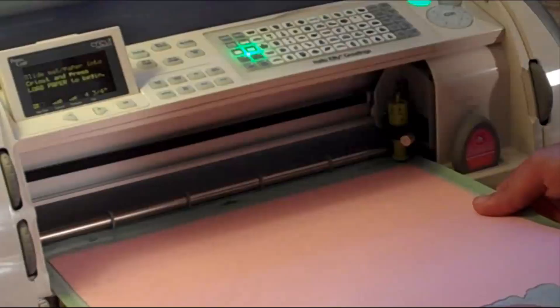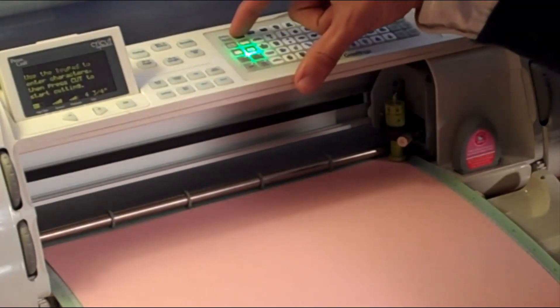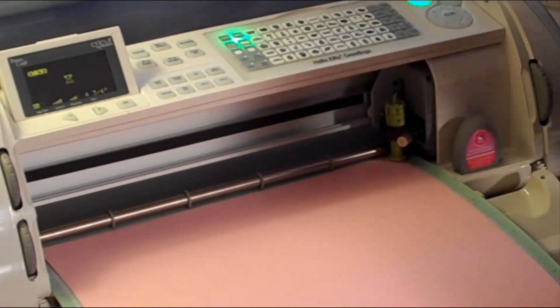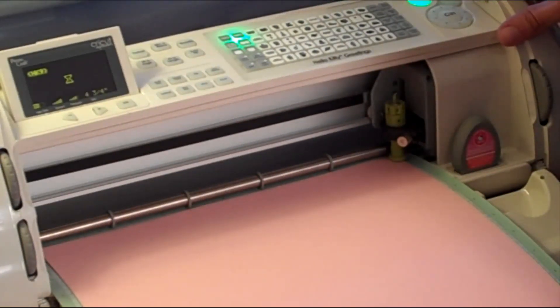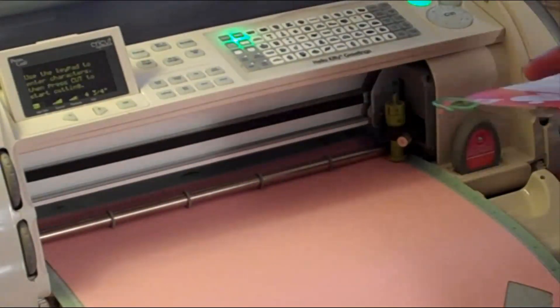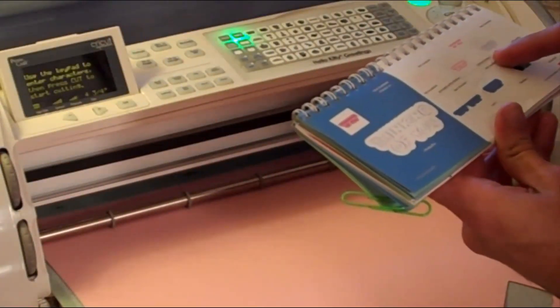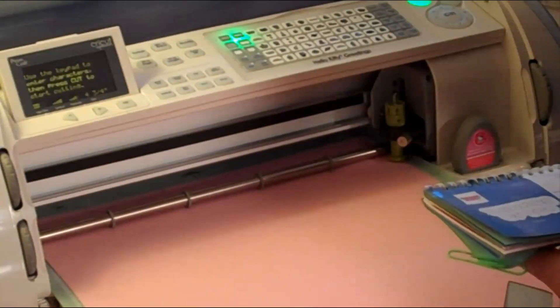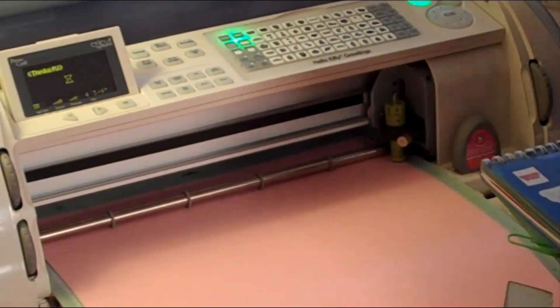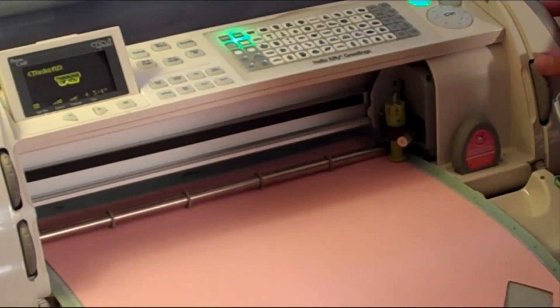I was going through my address list and discovered I needed a couple more cards. I'm going to load this piece of paper, and for the heart I need to use the close function. I'm also going to cut out the 'Thinking of You' text, which also uses the close function. You can see it pop up on the screen.